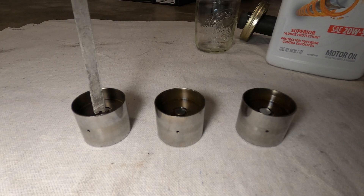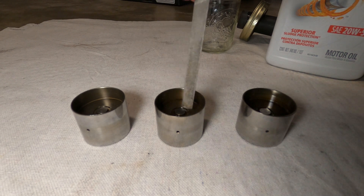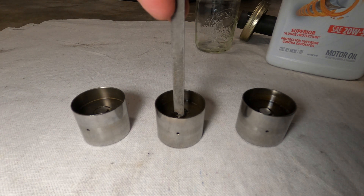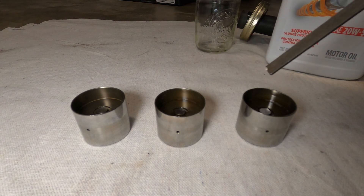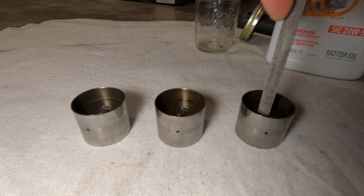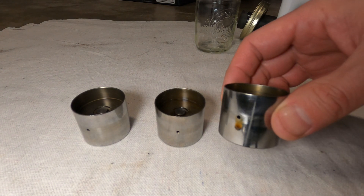Once they're filled, if it's still soft or spongy, that check valve is probably clogged and the lifter is bad and should be replaced. On the other hand, if it's incredibly firm and after applying 50 pounds or more of pressure it doesn't leak out of the hole at all, that's also probably a bad lifter. A good lifter is one where, if you put your upper body weight on it — 50 to 60 pounds — you can see a little bit of oil weeping out of that hole. That's how we know it's a good lifter and you can keep it in the car.